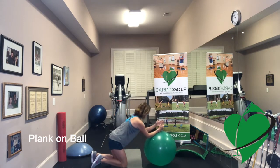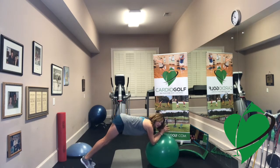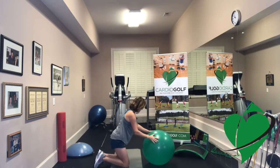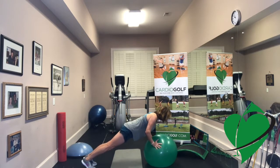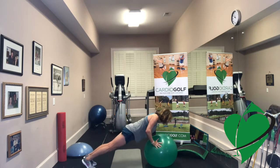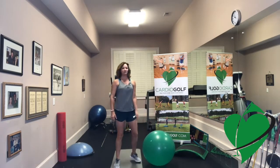If you want to increase the challenge, come up on to your toes. Try to keep your seat down — you don't want your rear end up in the air. Hold this plank with hips square, squeezing your shoulders, spreading your elbows apart to really engage your core. You can also try this up on your hands — the ball is unstable so you really have to work your core. If you want to add push-ups, you can do a push-up on the ball. These are great exercises to get that core activated and warm up.